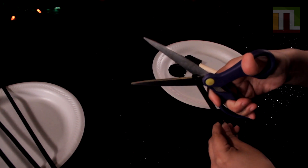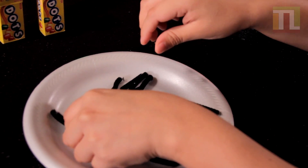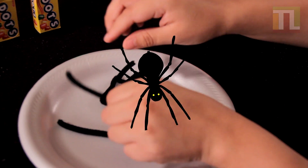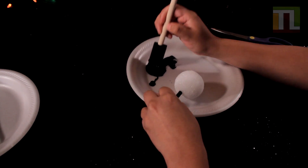Make eight pipe cleaner legs. Paint your foam ball black.